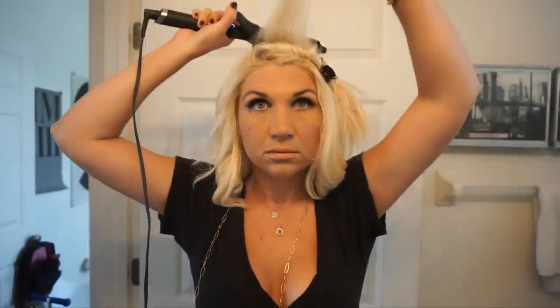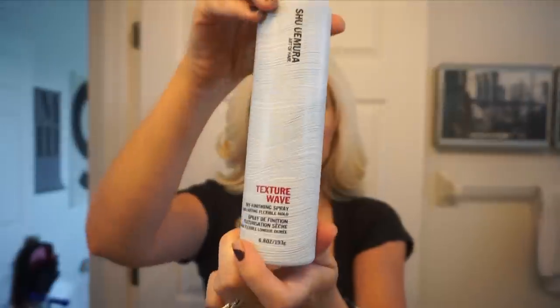Once I get to the top, I just take my brush, smooth it out, and take the wand and go straight back. This creates a little bit more volume on the top of my head without teasing. I do like teasing my hair, I just don't always do it — for today's sake, I'm not.